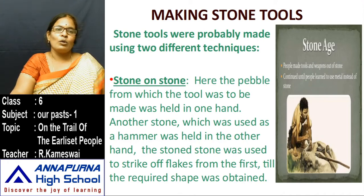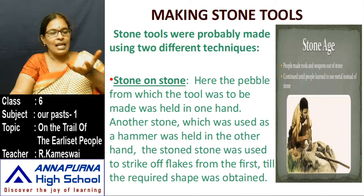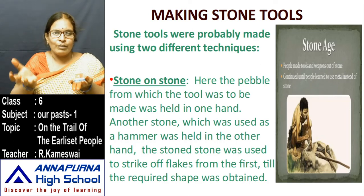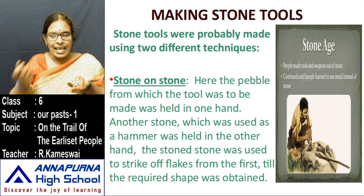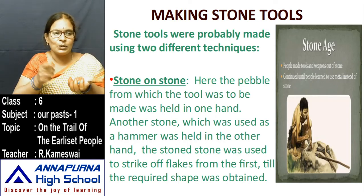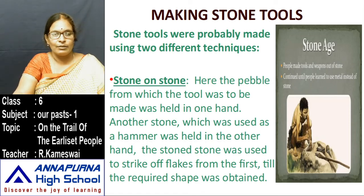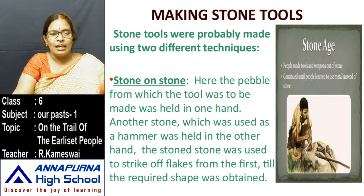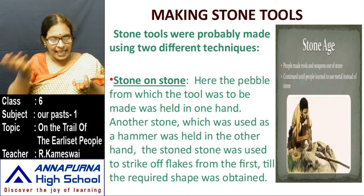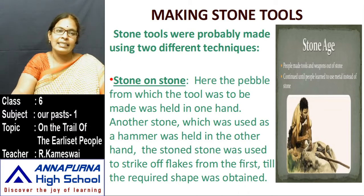Now we discuss stone on stone. The pebble from which the tool was to be made was held in one hand. Suppose I am preparing a tool with one rock — that rock I put in one hand. Another stone, which was used as a hammer, was held in the other hand. The second stone was used to strike off flakes from the first until the required shape was obtained. That is the first technique of making stone tools.